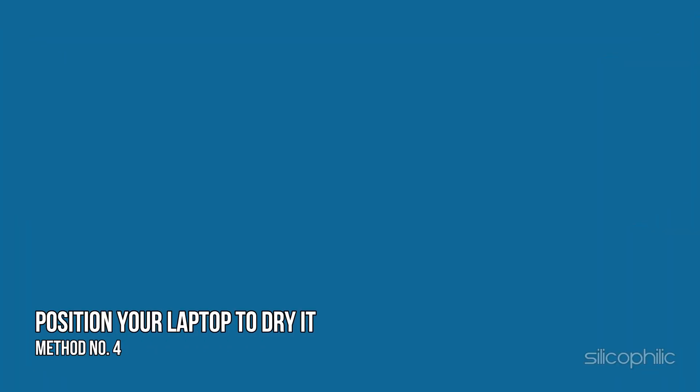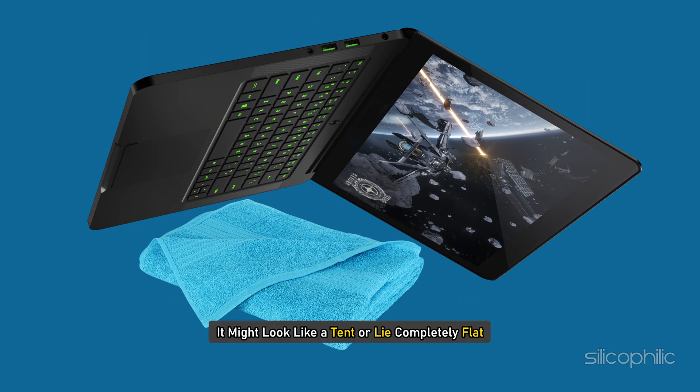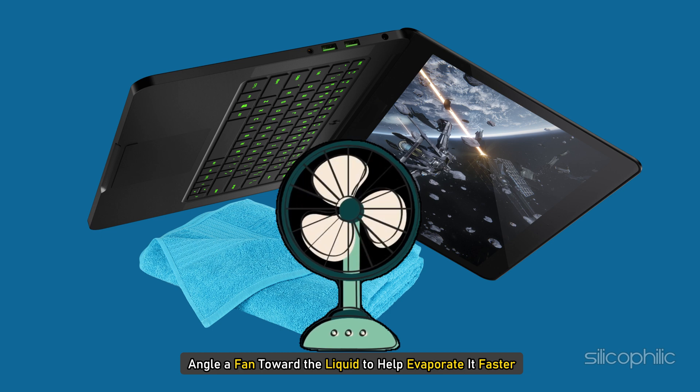Method 4: Position your laptop to dry it. Open your laptop as wide as possible and set it face down on a towel. It might look like a tent or lie completely flat, depending on its flexibility. To speed up drying, angle a fan towards the laptop to help evaporate the liquid faster.